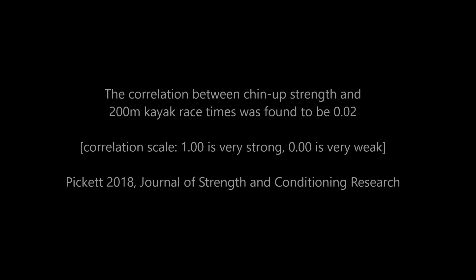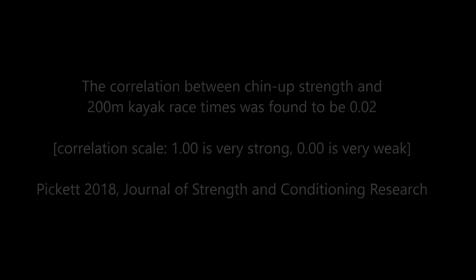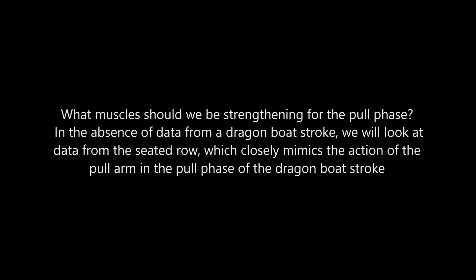Studies have found a poor correlation between chin-up strength and kayak performance, which is similar but not exact to dragon boat. So which muscles should we be strengthening for the pull phase of the dragon boat stroke?